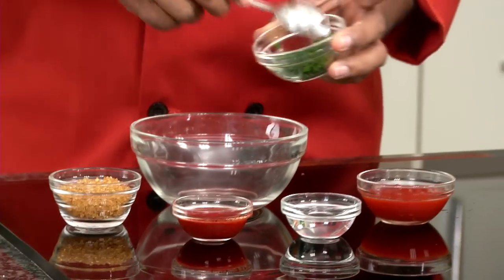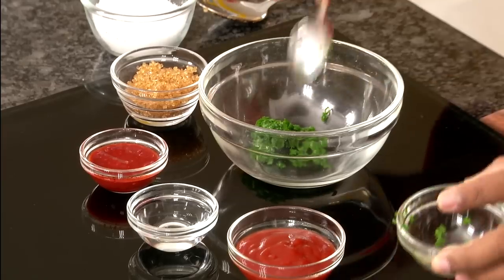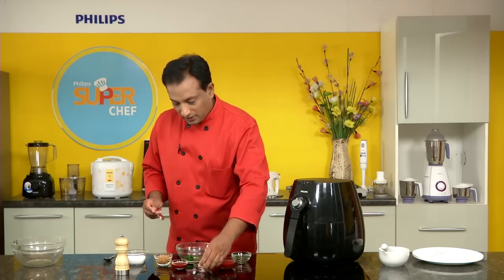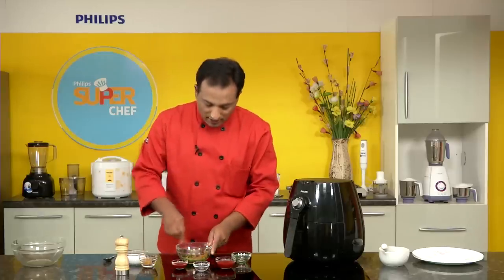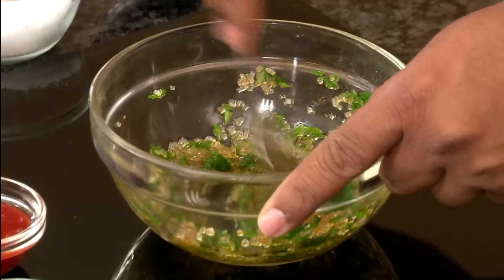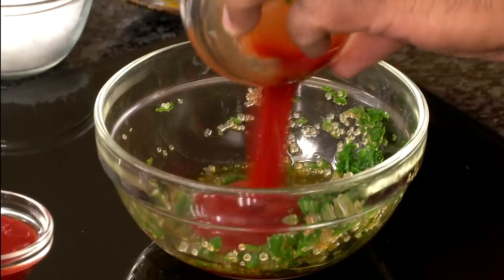While that cooks, I'm going to show you how to make the sauce. Here I've got finely chopped spring onion to give a very nice flavor. I'm going to add vinegar and brown sugar — that should be good enough. We're going to mix this until the brown sugar slightly melts.